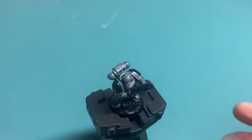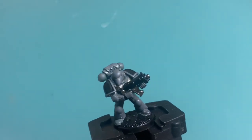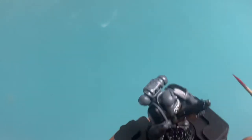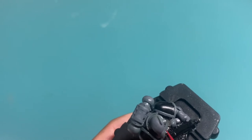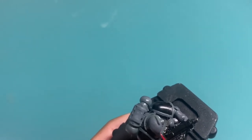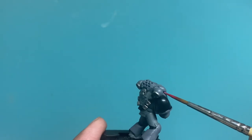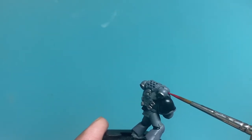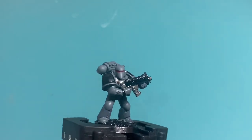While we're waiting for everything else to dry, let's get on to the eye lenses. We're going to be using Korn Red. You're just going to be painting a horizontal line across both of those eye lenses and it will do the job really nicely.